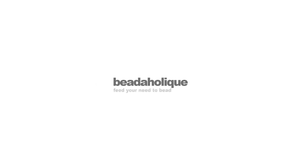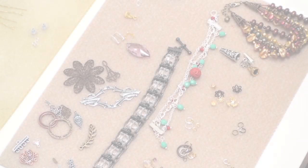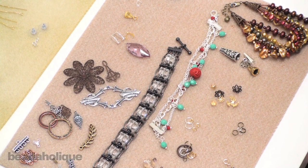Welcome to Beadaholique's Learn to Bead video series, an ongoing series where we explore the basics of creating your own beaded jewelry. In the first segment we covered beads — all their shapes, sizes and varieties available. In this segment we're going to cover findings.